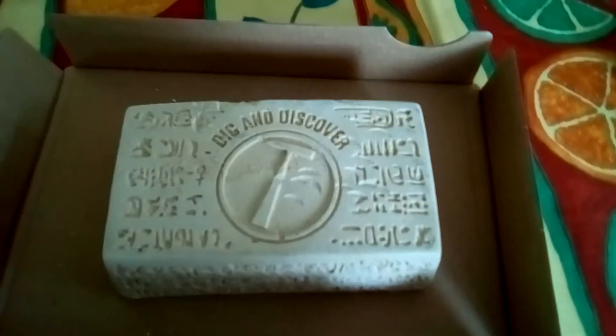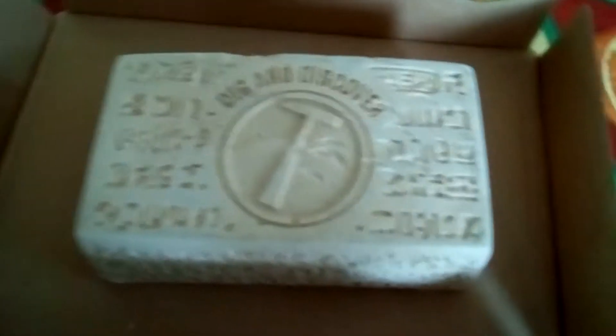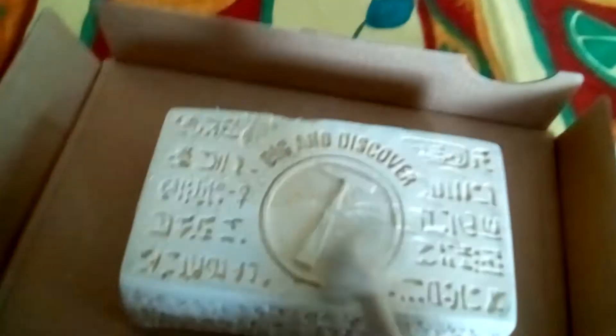Hey guys, this is Chloe and this is my ancient mummy thing. There's a mummy inside it. I've got this hammer and I've smashed it a little bit — look, where am I smashing?